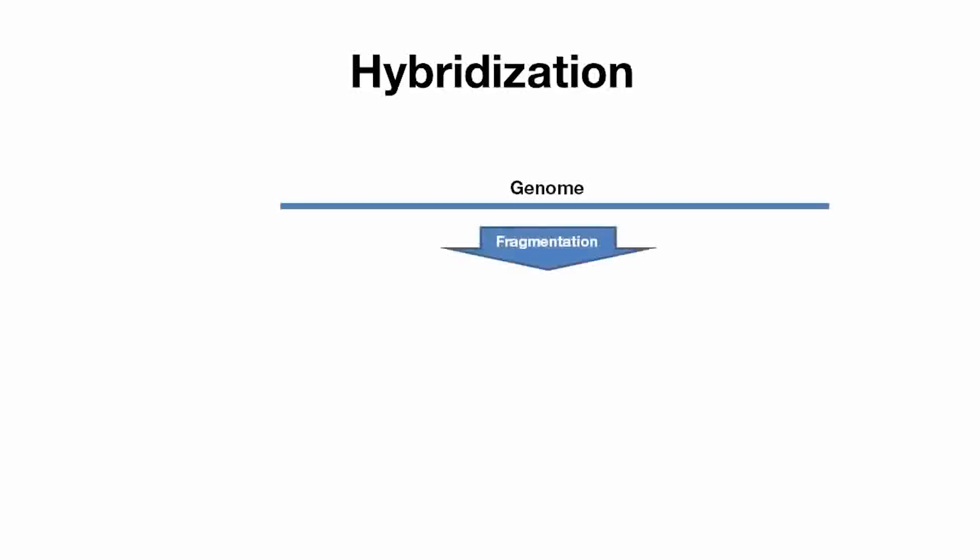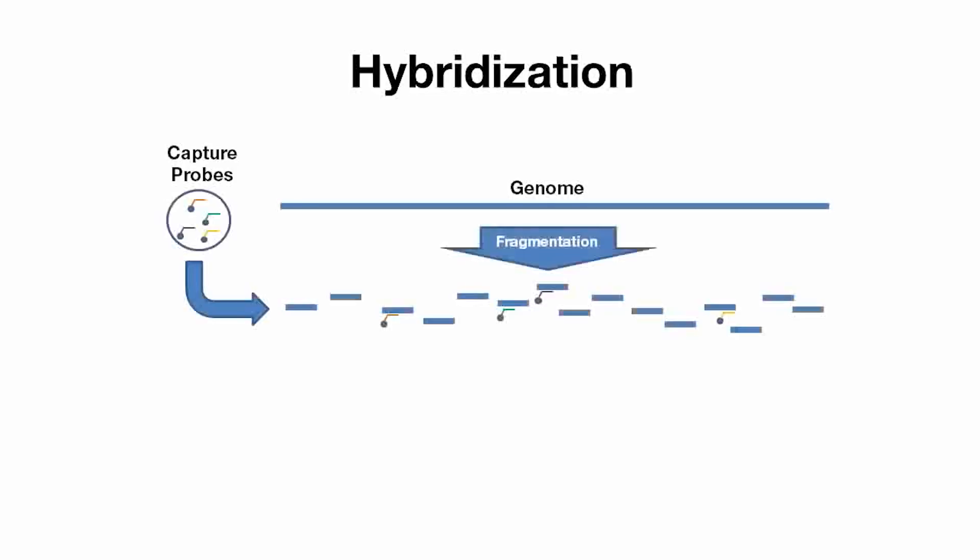A good example might be the targeting of oncogenes and tumor suppressors in a cancer research study. Early approaches, using hybridization-based techniques, enable specific regions to be pulled out of the genome. However, these methods were limited on their specificity, resulting in representation of regions of no interest. Additionally, relatively large amounts of starting genomic DNA were required for these traditional hybridization methods.